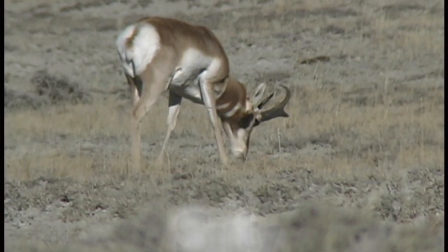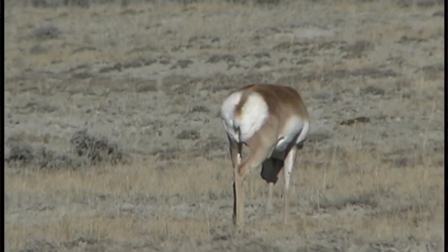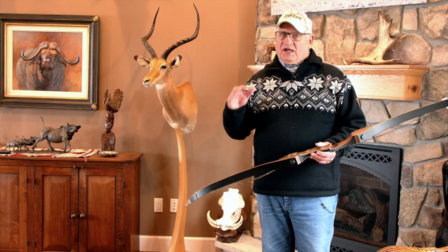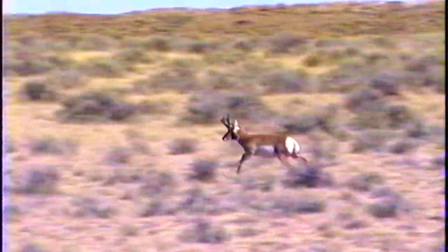Shorty wasn't real tall or real heavy, but he was the mature buck of that certain area. If you know antelope, those bucks will have an area they patrol, and any other buck that gets in that area, they'll run off. I used to say if antelope had antlers as big as elk, they'd all be dead from fighting each other — they're so aggressive.